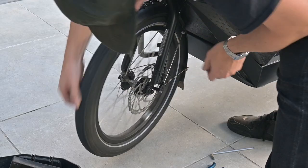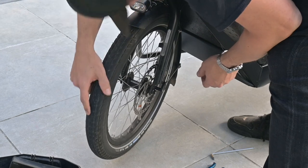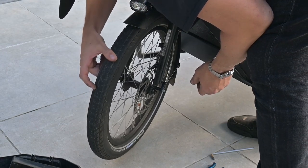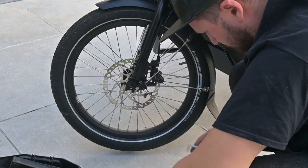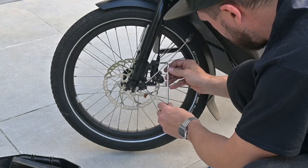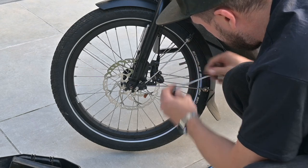Give the wheel a good spin to ensure that the rotor clears the brake pads evenly on both sides. If you sense any rubbing, don't fret. Reach for your trusty Allen wrench to make slight adjustments by loosening and re-tightening the caliper bolts. The end goal is a rotor that spins freely without any pesky rubbing.